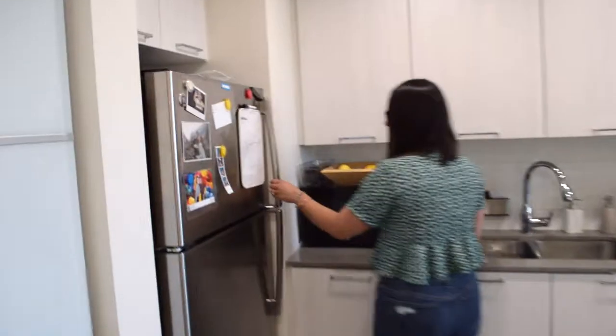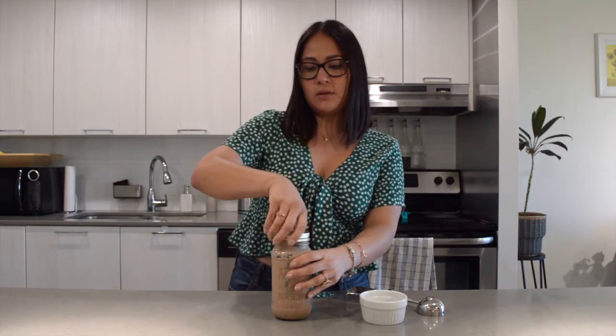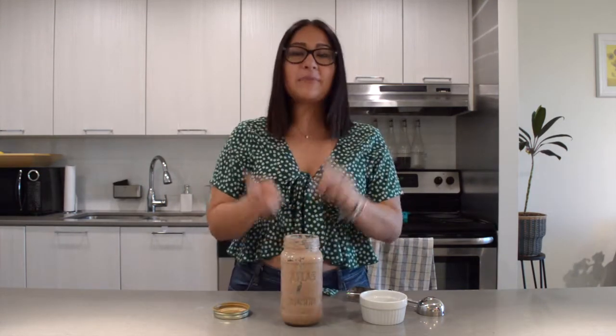Exactly two hours have passed since we put the ice cream into the freezer. Now I'm going to take it out — I'm going to open the mason jar and it seems to be ready.